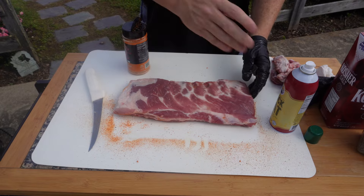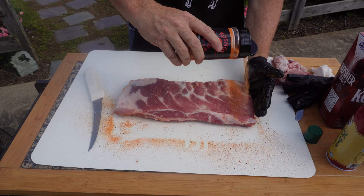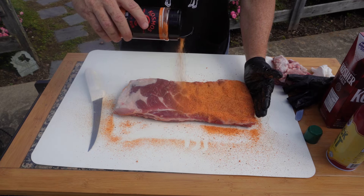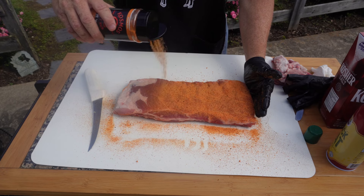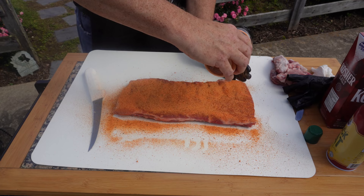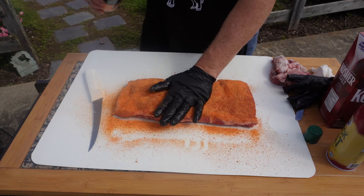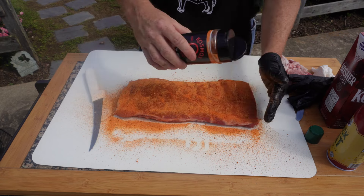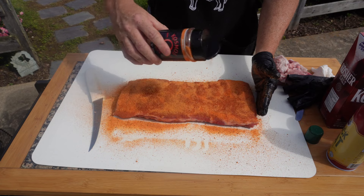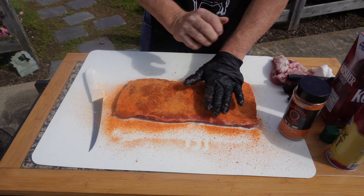We'll turn it over and spray the other side just lightly, then put the rub on this side. We'll go a little bit heavier on this side because I want a good coating - it's going to make a great bark. Now my concern is it's a pretty sweet rub, so there's sugars in it and sugars will tend to burn a little bit. I'm worried about that. I'll spritz them as I need to, try to keep it moist so it doesn't burn too bad. Sugars will turn black and look kind of rough sometimes, so we'll have to see how it goes.